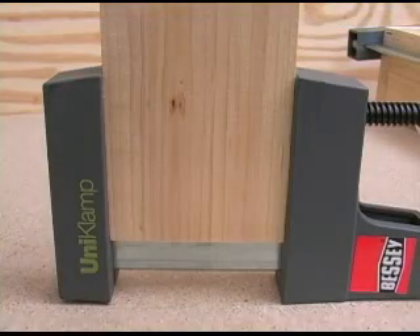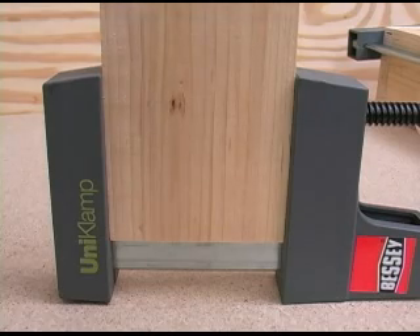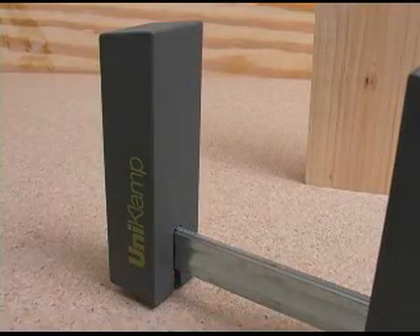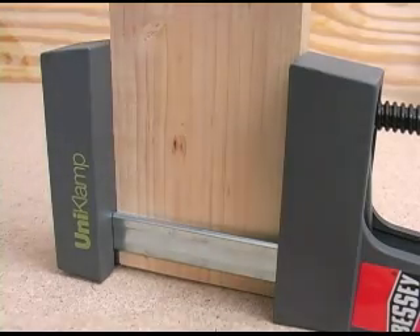The nicely sized jaws are made from a non-marring, impact and fracture resistant material that also resists glue. Because the jaws are centered on the bar, that provides a half inch of usable gripping area to either side of the bar.